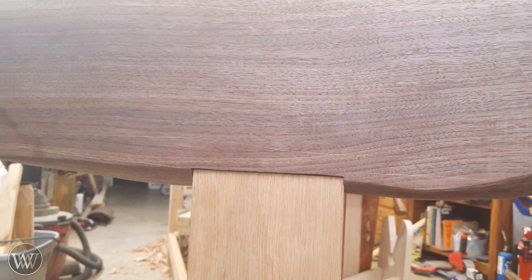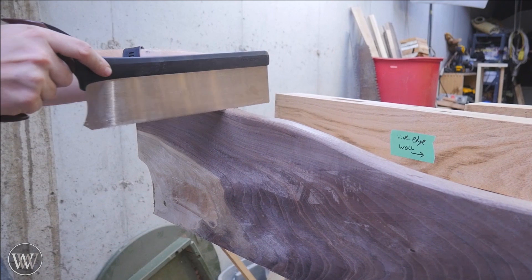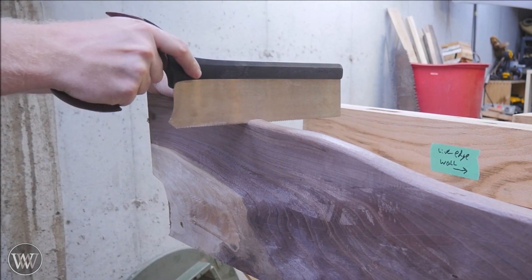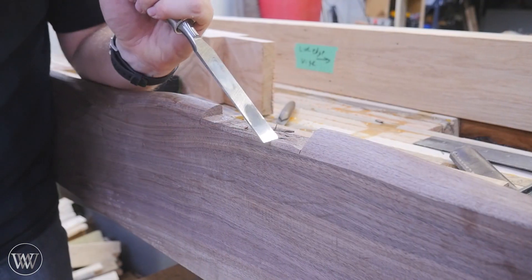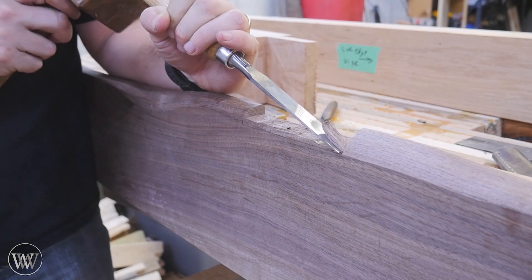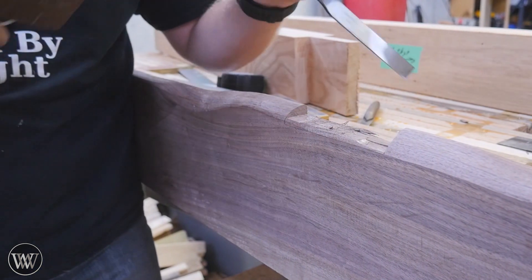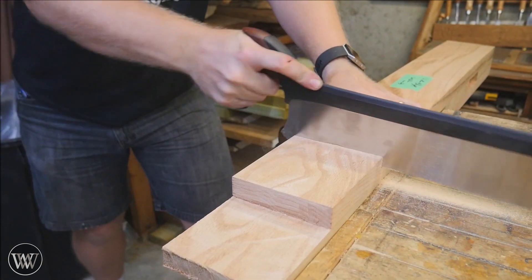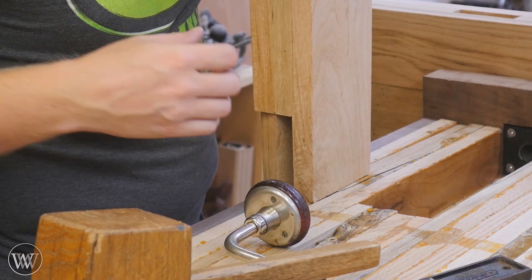Now I need to cut a little bit out of this live edge to allow the leg to sit flush on the bottom. So I flip the top over and start cutting down until I get a line that is parallel with the top of the table — a fairly small cut on either side. I just need to make sure it's in the right place for where the leg will join into the top. Then I can come in with a chisel and clean out the waste between these two cuts down to my line, and make it a little bit longer on the front face so that it fits down over the skirt.